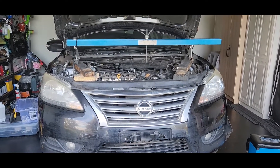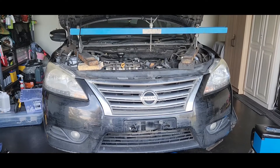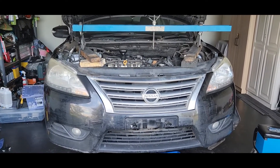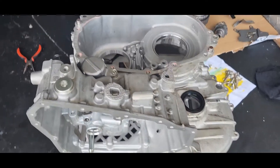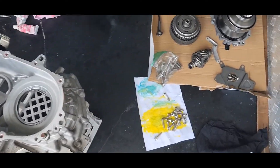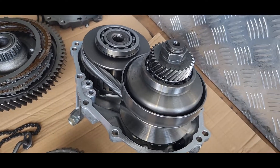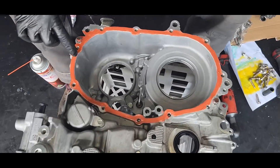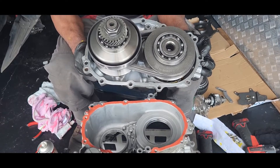Hi guys, this is a 2013 Nissan Pulsar B17 with a CVT transmission. This car had a transmission failure. We already dismantled this transmission, and today I'm showing how to reassemble it. You can see all the parts are already cleaned. This is the chain CVT with the two pulleys. We'll put the elastic on the edges as we go to install the CVT chain.